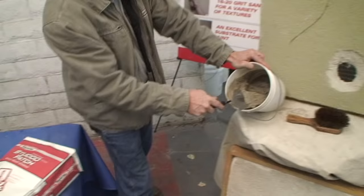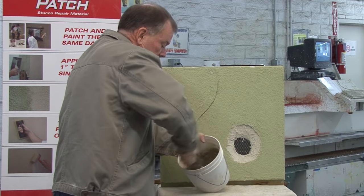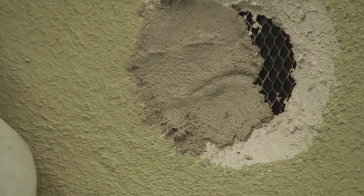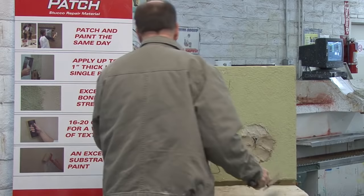It's a real fun product to work with and it doesn't take long to mix. Remember, you have 20 minutes working time at 70 degrees. The first step of application is to key it in — work the material into the edges and all the cracks. If it's a warm day, dampen the area first. Really key it in and make good contact; that's a very important step to ensure a good grip on the substrate.